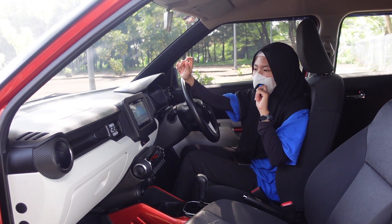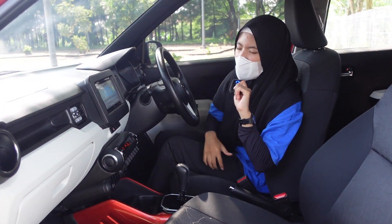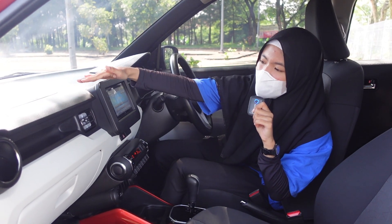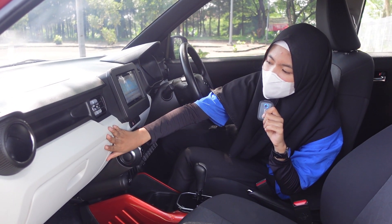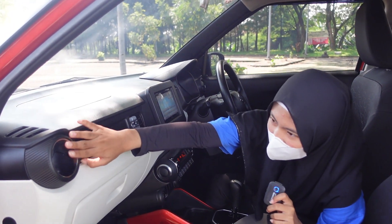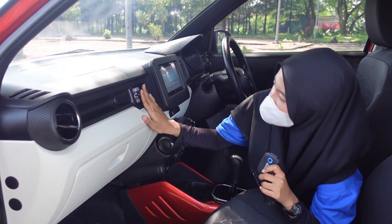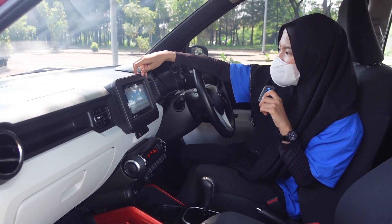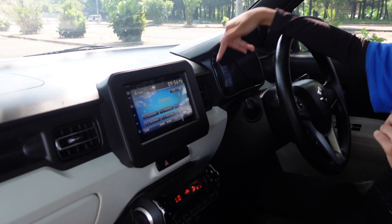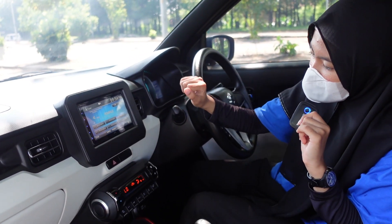Sasa mau review bagian dashboardnya. Di dashboardnya ada two tone - dua warna, hitam sama broken white atau ivory. Di sini ada AC 4 buah - di paling pinggir dan tengah. Ini terpisah sama LCD head unit Ignis-nya. Jadi total ada empat AC dan hazard.